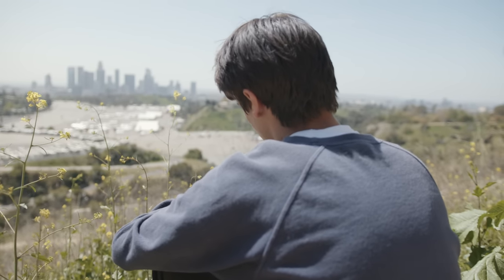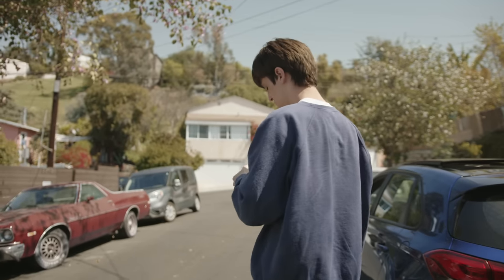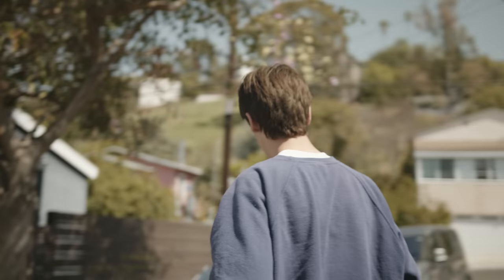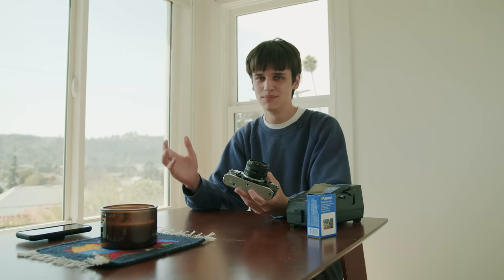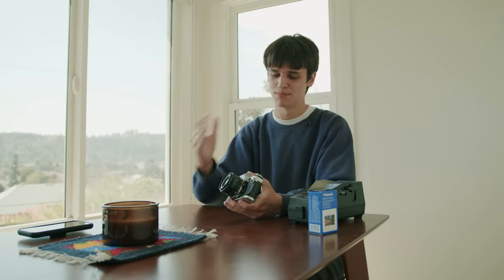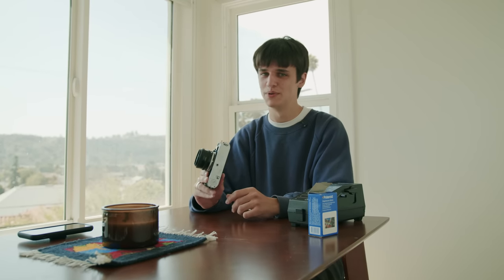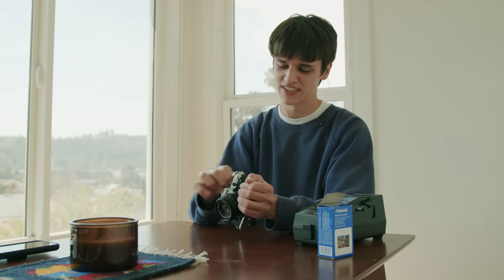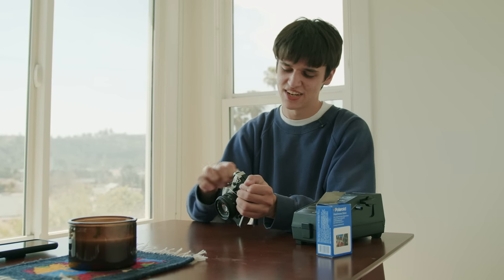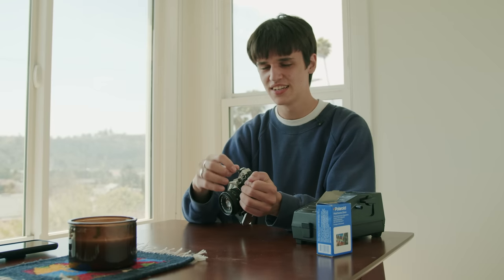The light meter started working. It's time to process this film. These come out as slide photos, meaning they're positive images. If there's anything on here at all, I'll be really happy. I'm going to start rewinding this. I genuinely have no idea what to expect here — if there's at all an image that you can see, I think it'll be a success.